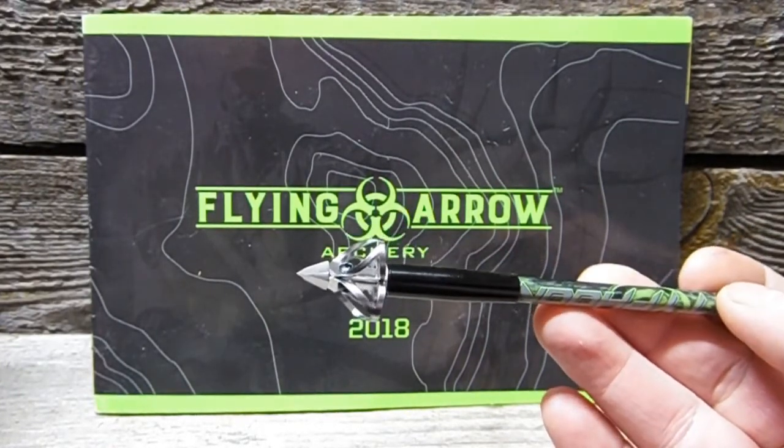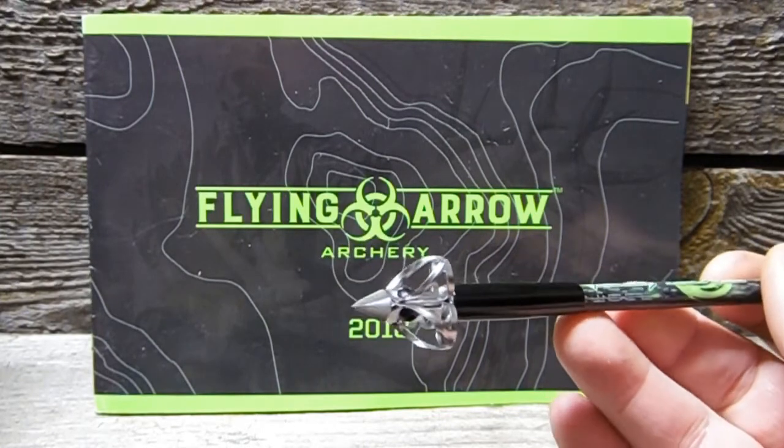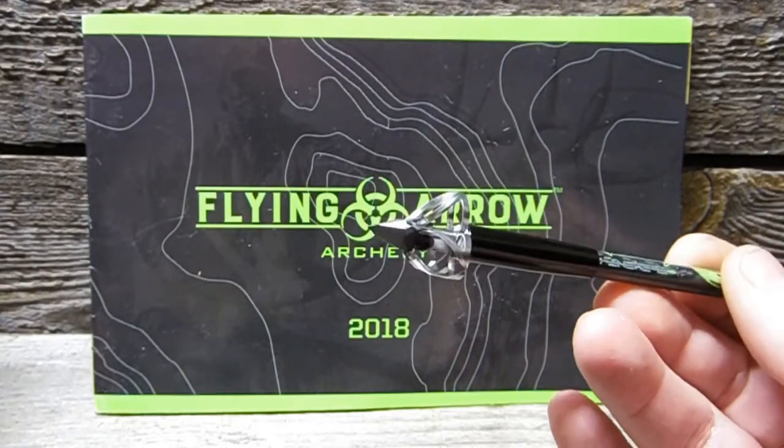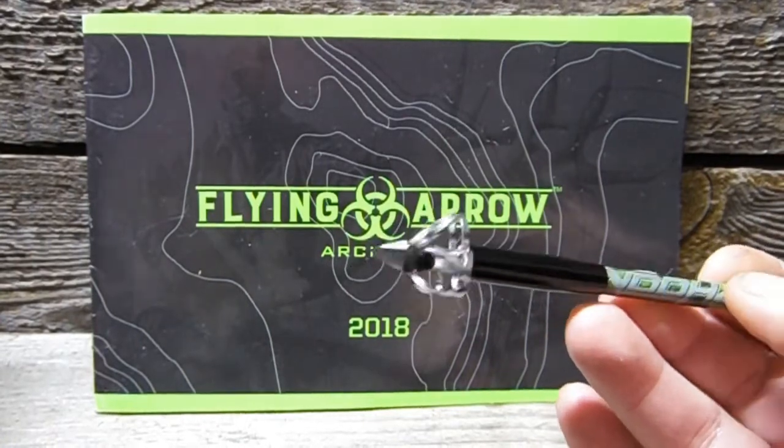The Toxic's kind of been given a facelift. It's like a Toxic on steroids, if you will — a really cool design and some great new features. So I'm going to show you those right now.